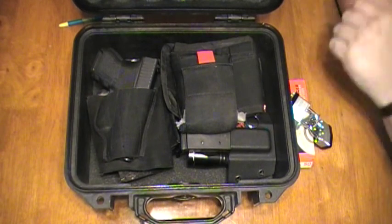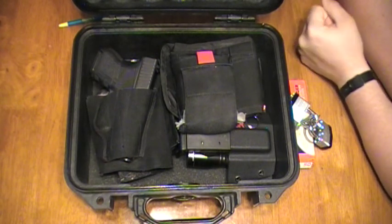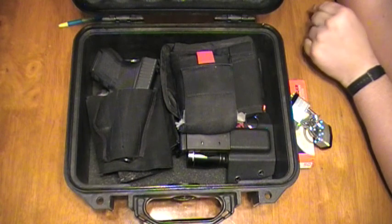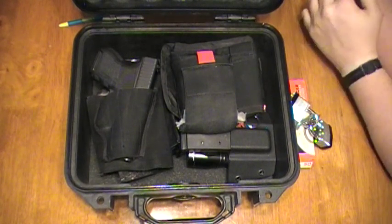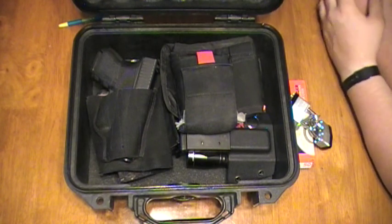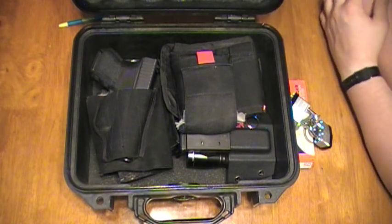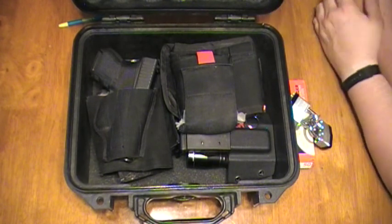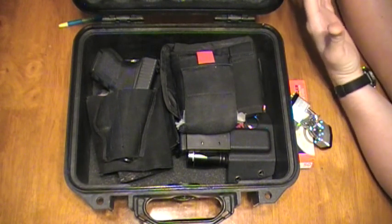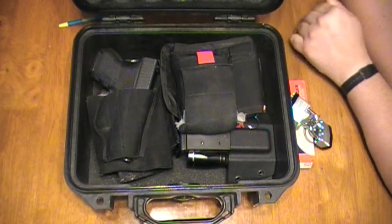For a gun case, TSA does not want a TSA-approved lock — they want a lock that only you can open, not an easily-opened lock. You keep the keys with you. You don't have to give the keys to anyone else. If they need you to open the box for any reason, they'll have you come and open it yourself and you're there the whole time. Then you lock it back up and keep the keys. There shouldn't be any situation where a TSA agent asks for your keys.